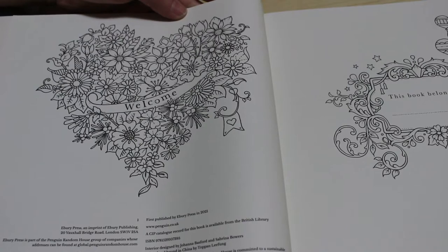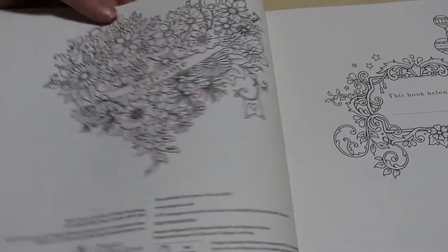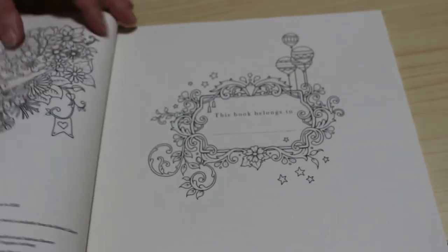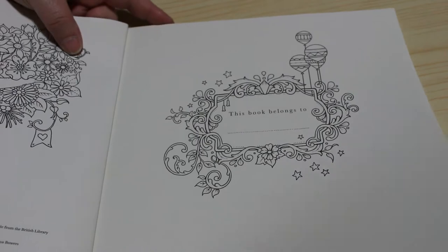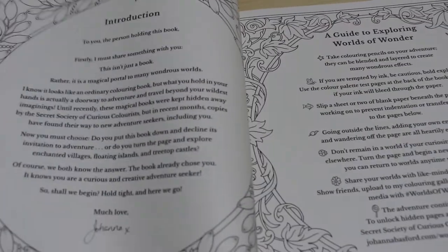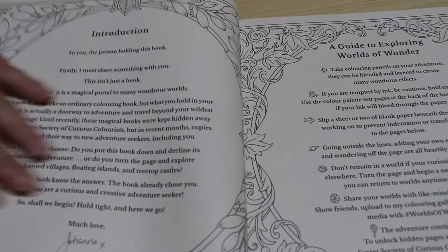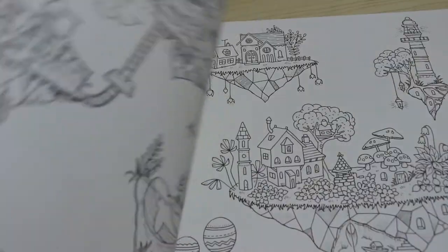There's your first page and then you've got the welcome page, which looks remarkably like the title page for Flourish — it's very similar. Then there's a 'this book belongs to' page. I probably will fill that in; I don't often put my name in them but I do occasionally. And then there's the introduction, the guide to exploring Worlds of Wonder, and so on, before we get on to the lovely pictures.